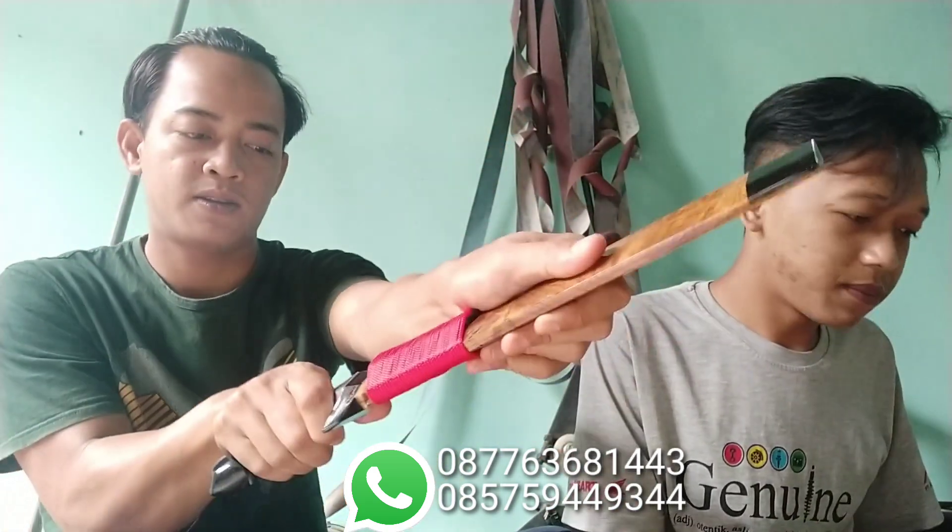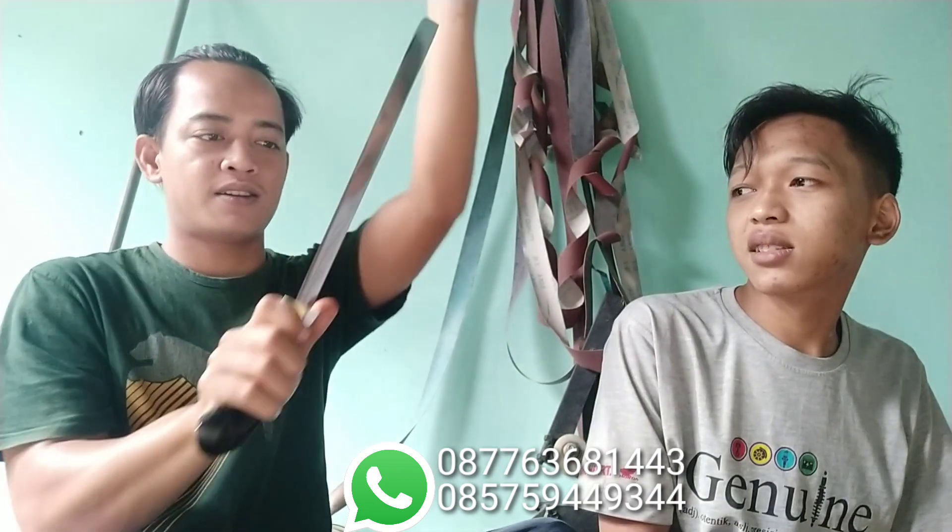Kalau dilihat sudah mirror polish, mungkin sepintas bakalan susah untuk membedakannya. Saya sudah sediakan dua bilah yang sama, tapi kalau sepintas mungkin sama. Kalau ada pembandingnya, pasti gampang untuk membedakannya. Tapi sekali lagi, perlu dicatat itu hanya berlaku untuk produk di kita.